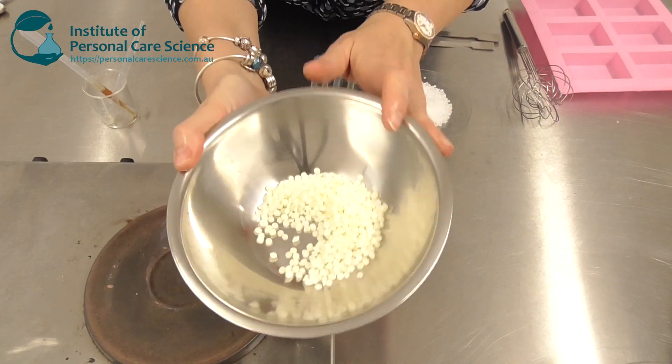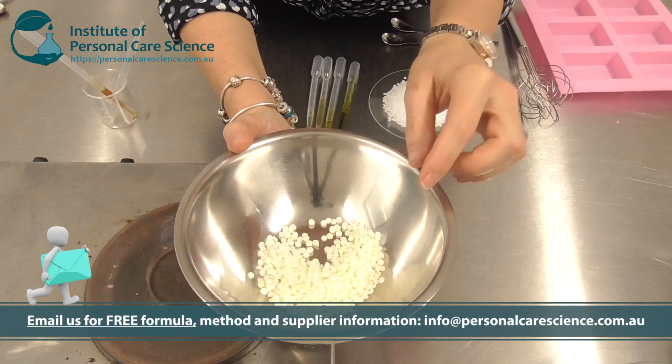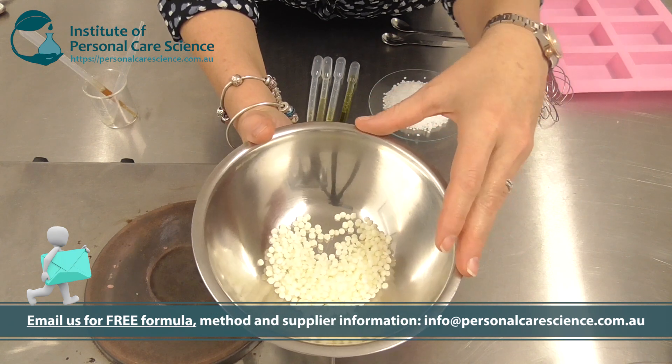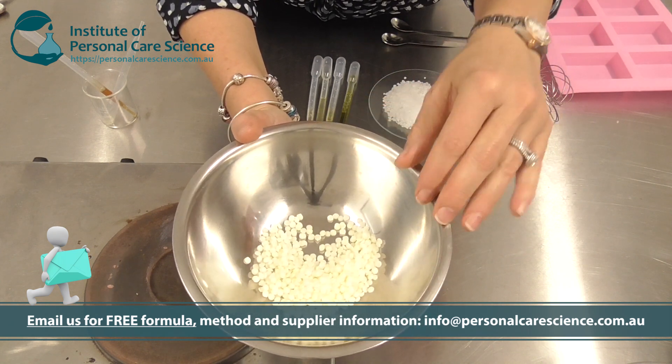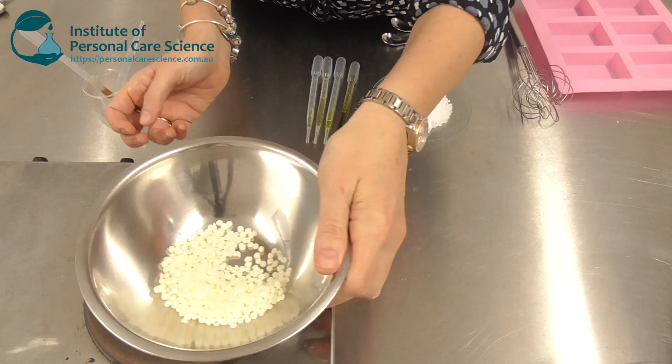Here is one of the key and important materials. This is the Crodazerquat MCC. This particular material has a cationic emulsifier in it, a non-ionic emulsifier, and it also has a polyquaternium agent.